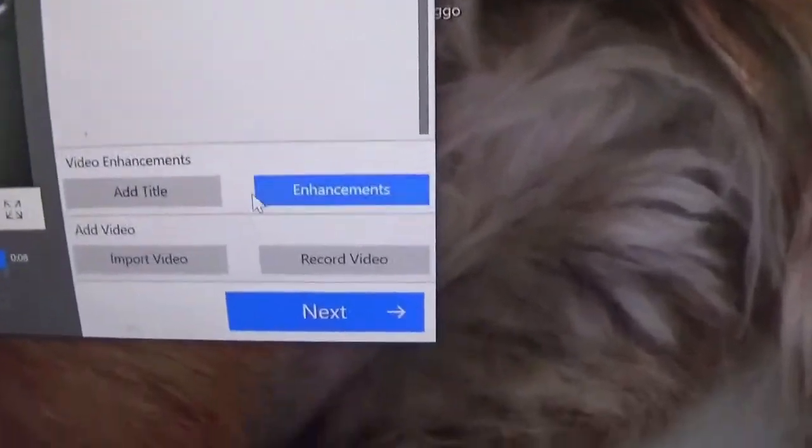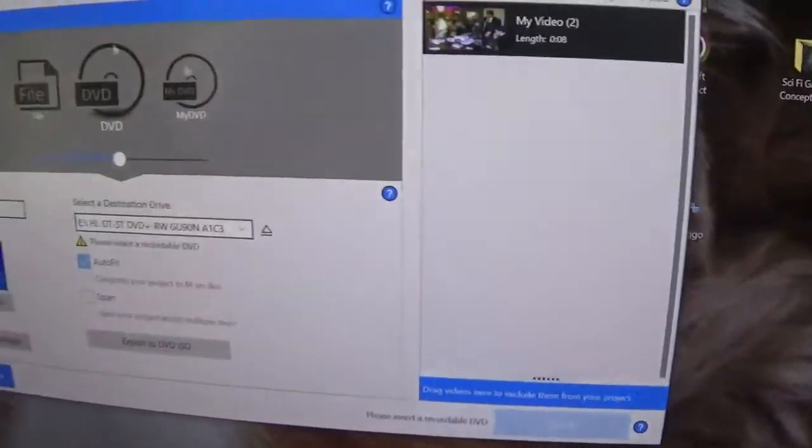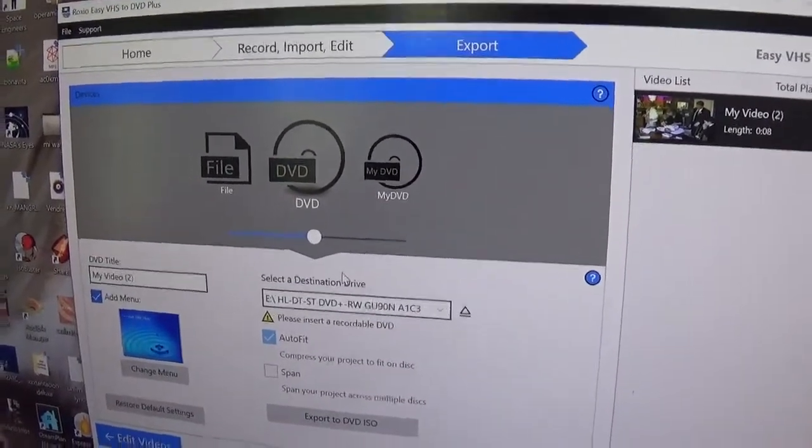And you can do effects, you can add titles and enhancements. You hit Next if you don't want any of those. And you can burn it to a DVD or save it as a file like MP4, or I think it's an MPEG.